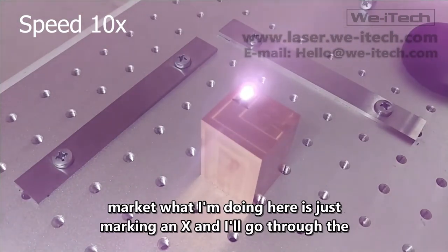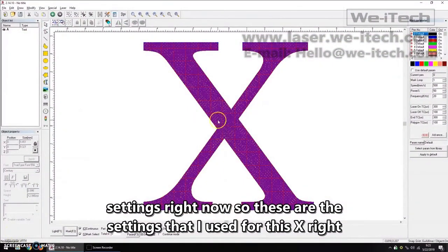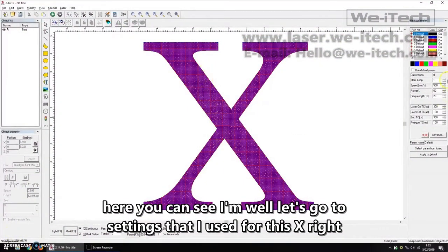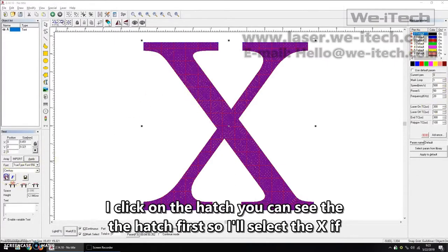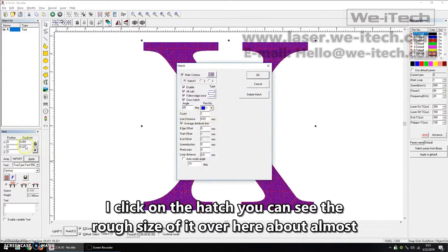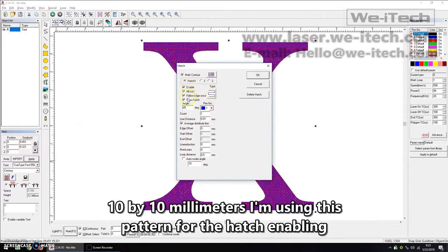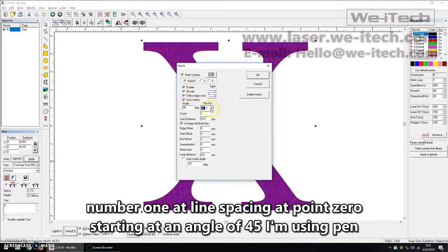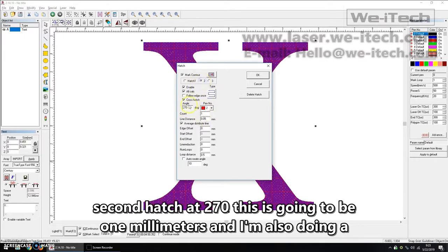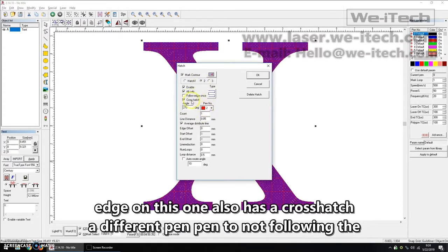What I'm doing here is marking an X, and I'll go through the settings right now. These are the settings I used for this X. I'll go to the hatch first — select the X. The rough size is about 10 by 10 millimeters. I'm using this pattern for the hatch, enabling everything including a crosshatch, starting at an angle of 45 degrees, using pen number one with a line spacing of 0.01 millimeters. I'm also doing a second hatch at 270 degrees using pen two, no edge follow, also with a crosshatch.